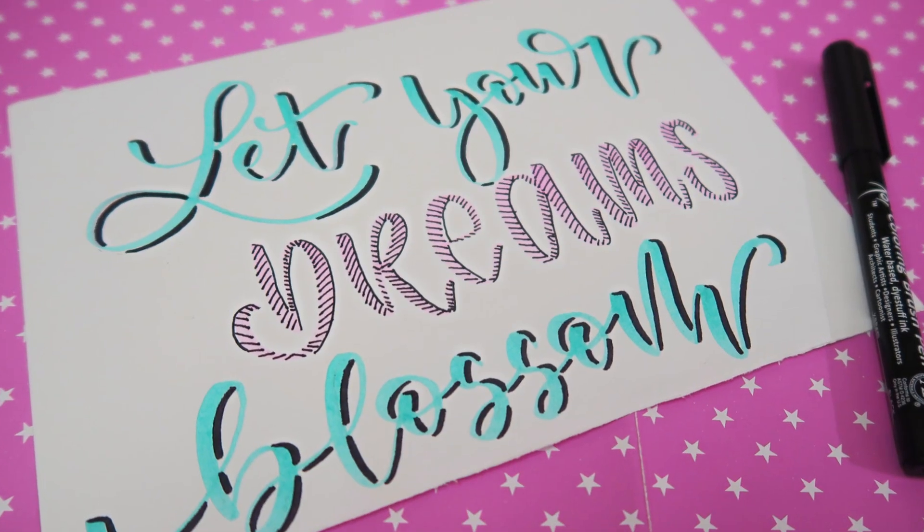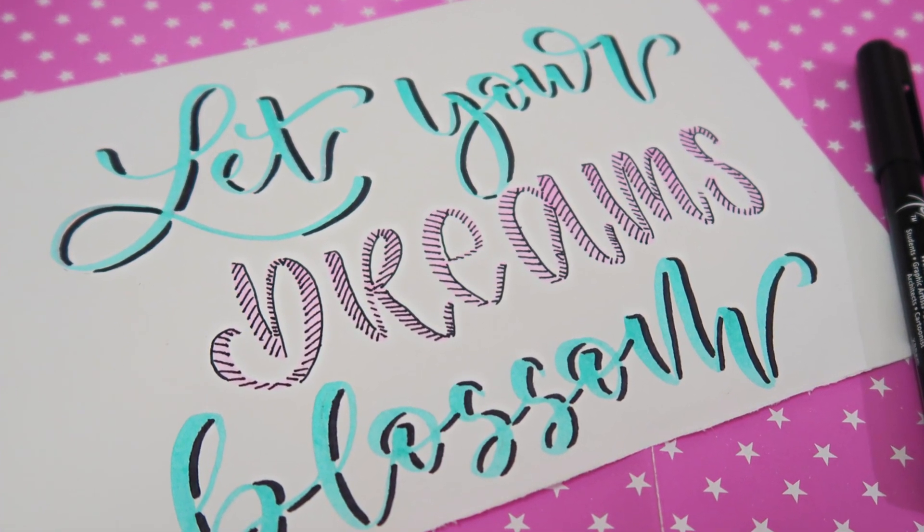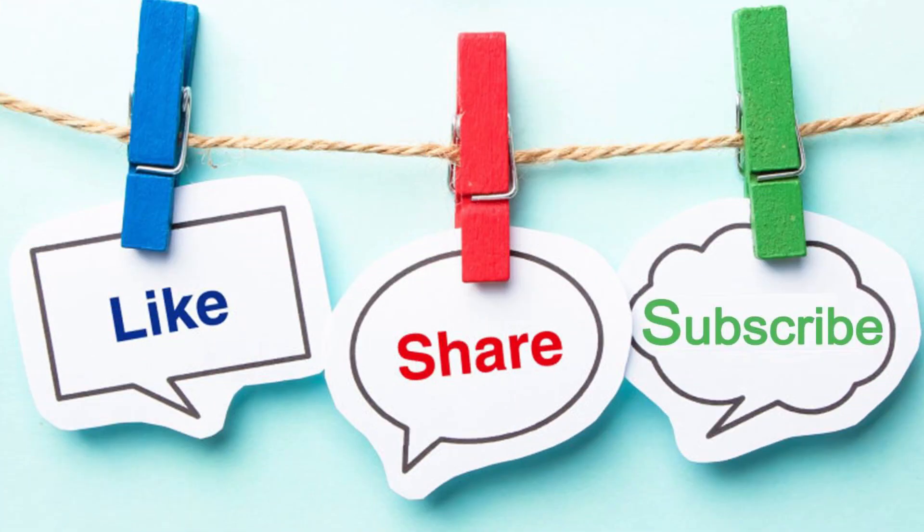And this is how the final quote looks like. I hope you find this video useful, so please like and share this video with calligraphy-loving friends. I'll be back soon with my next video — till then, take care, bye bye.